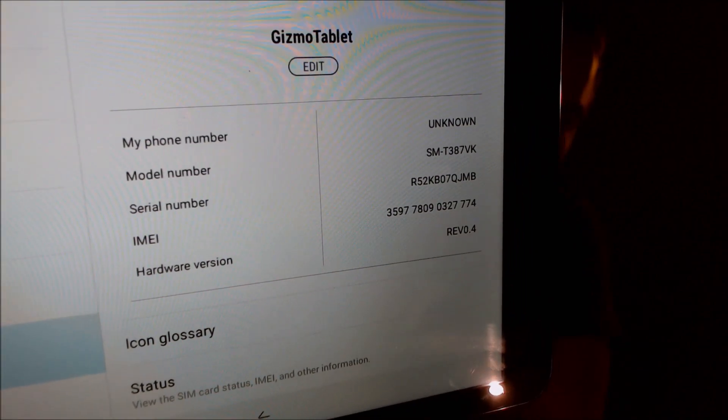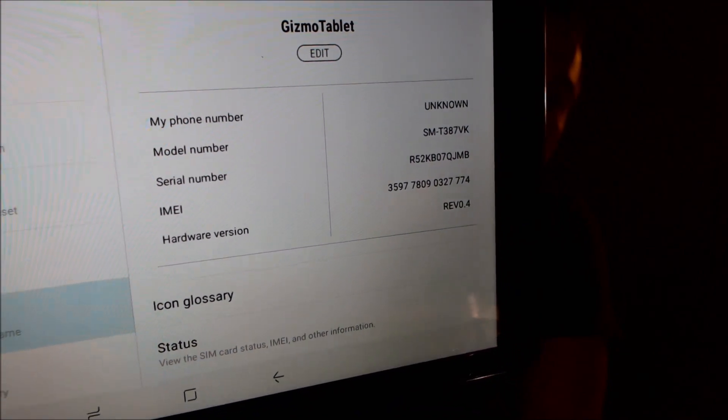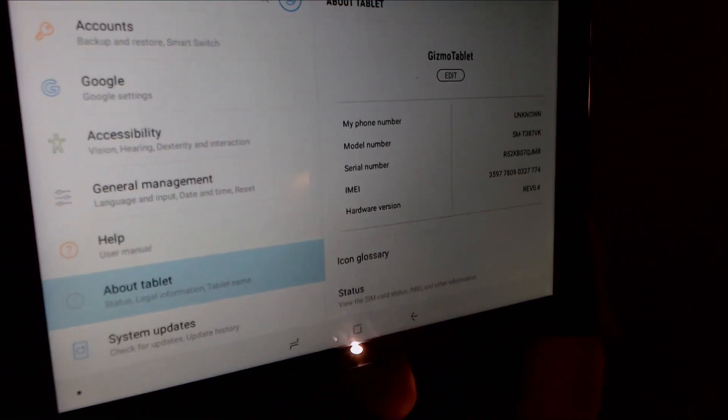Just to show you real quick what we're working with here, if we jump into the About Tablet settings, we can see that we are indeed working with a Gizmo tablet. The model number is the T387VK — that is the unique model number of this device for Verizon.